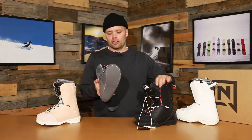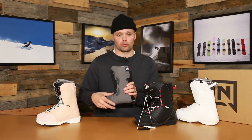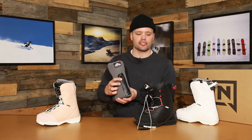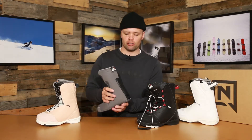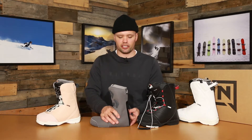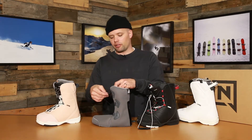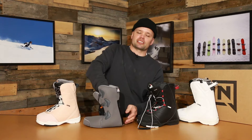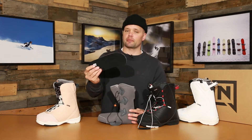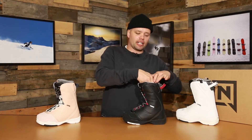The Flora has our women's Cloud One liner, which is very warm, very comfortable, and it's heat moldable as well. It also has our Interlock Cloud liner system — these teeth right here match the teeth on the inside of the shell, which keeps the liner solidly in place so you won't have any heel lift and you'll have a sure foothold all day long. Within the Cloud One women's liner is our women's EVA footbed, which is very comfortable with good dampening properties.